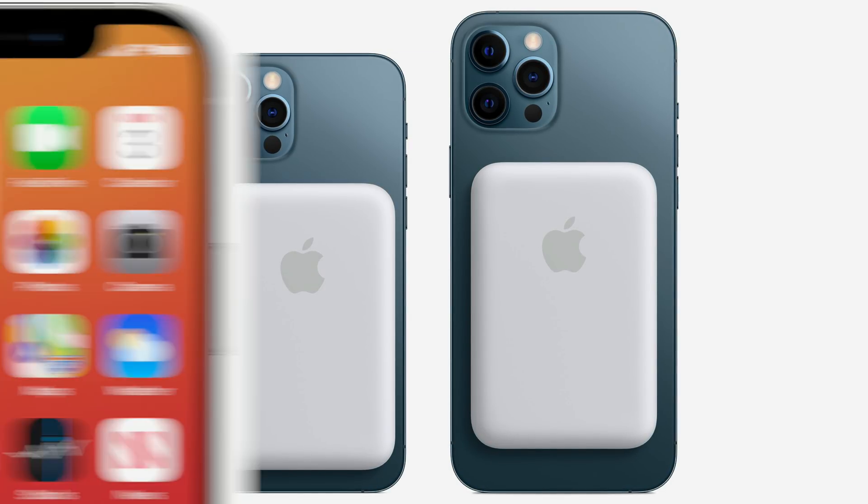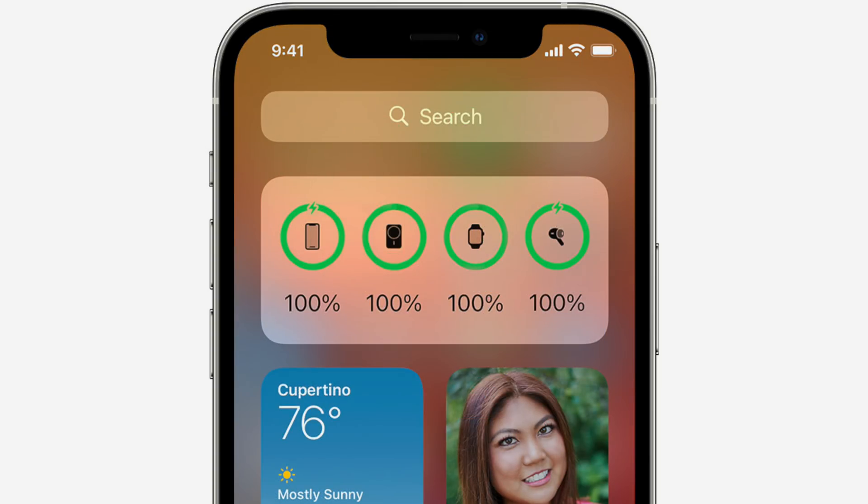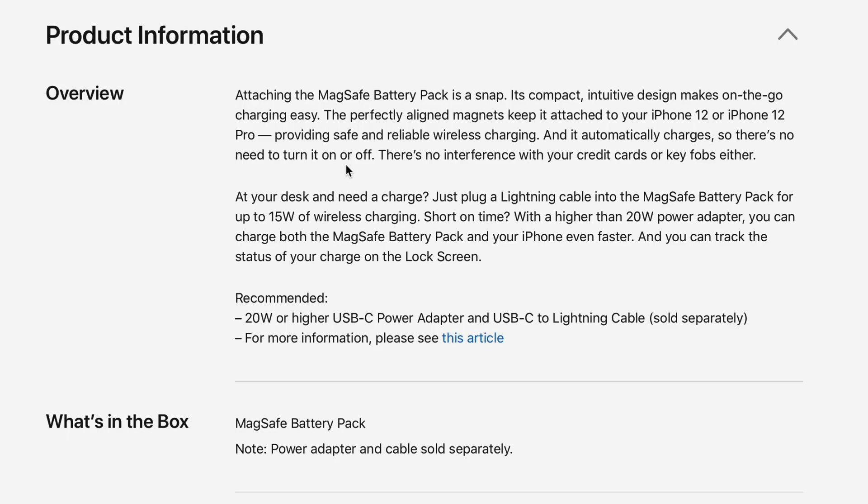This is the only officially certified MagSafe battery pack, so with it you get special lock screen status information pertaining to the battery pack. You also get an updated batteries widget that displays the battery pack details.